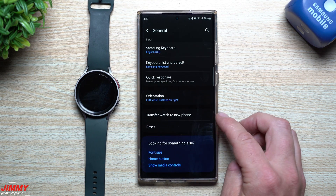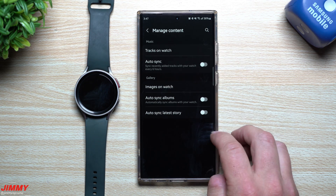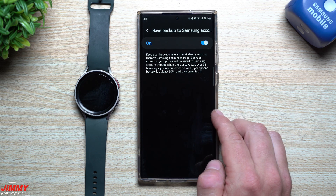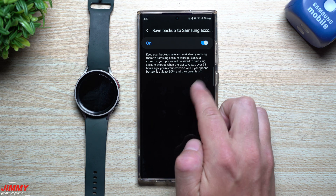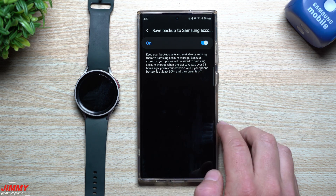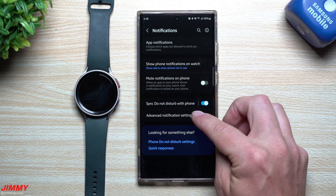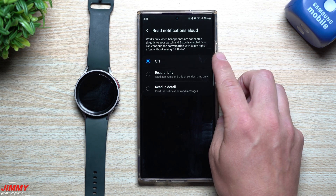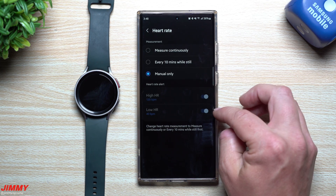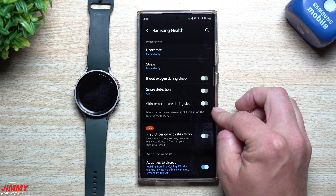Another updated area is General settings, which now includes Transfer Watch to New Phone and Manage Content — you can bring images and music to your watch. Under Accounts and Backups, you can save a backup to your Samsung Account. The backup runs when you're connected to Wi-Fi, your phone battery is at least 30%, and the screen is off. Backups stored on your phone will be saved to Samsung Account storage when the last save was over 24 hours ago. In Notifications, Advanced Notification Settings lets you choose to read notifications aloud: off, briefly, or in detail.